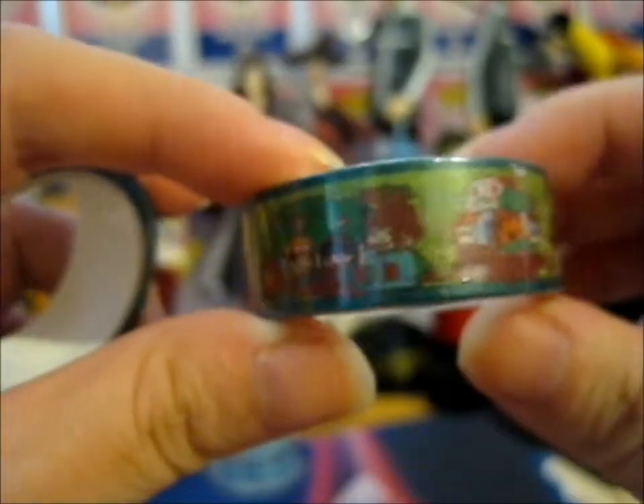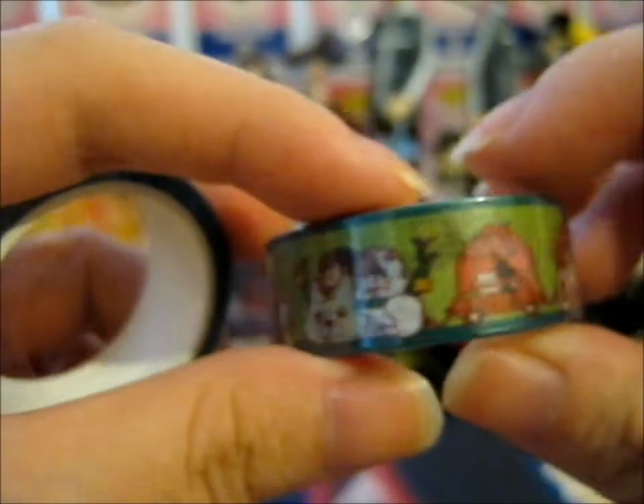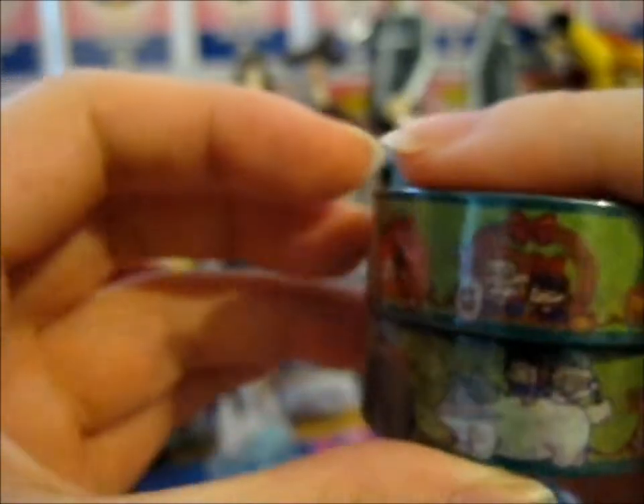We're here and this is the Studio Ghibli washi tape from the Kickstarter. I only had enough to actually pledge for two washi tapes and couldn't really decide on the pin, so I decided to go with the washi tape with all of the designs, so I didn't have to choose. And I love washi tape anyway.